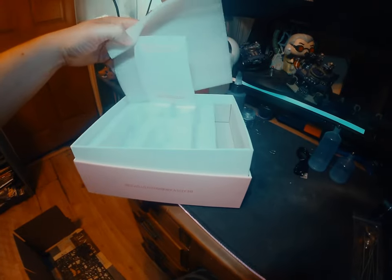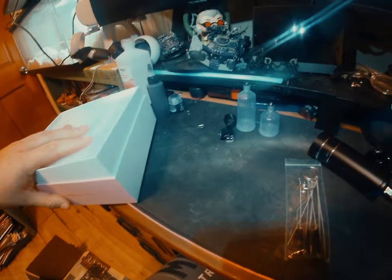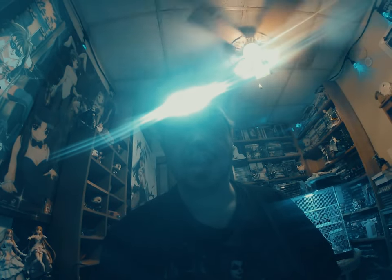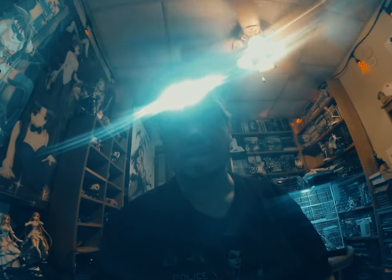This was the box it came in — decently packaged. When I ordered it, it came within 24 hours. It was supposed to arrive a couple of days after I ordered, but I guess because of fast shipping it got here early.